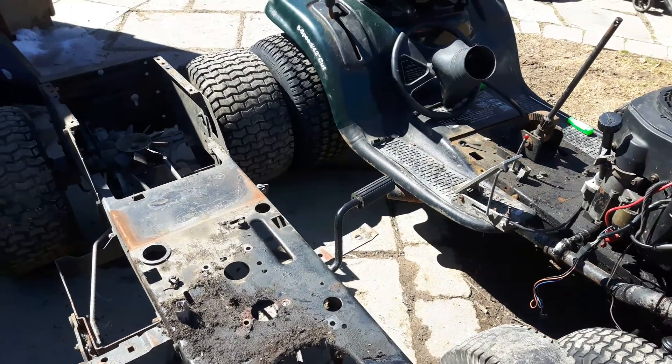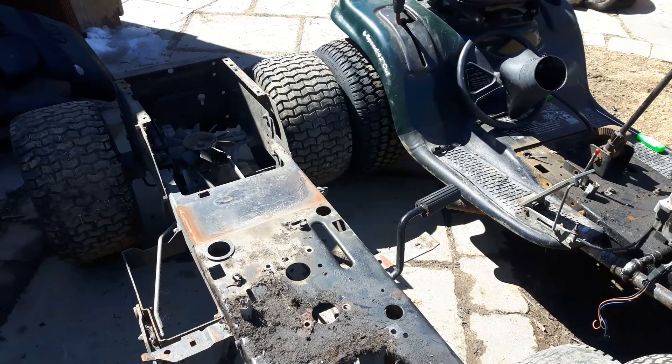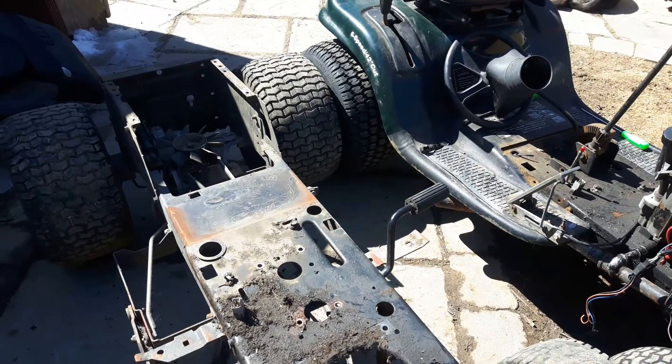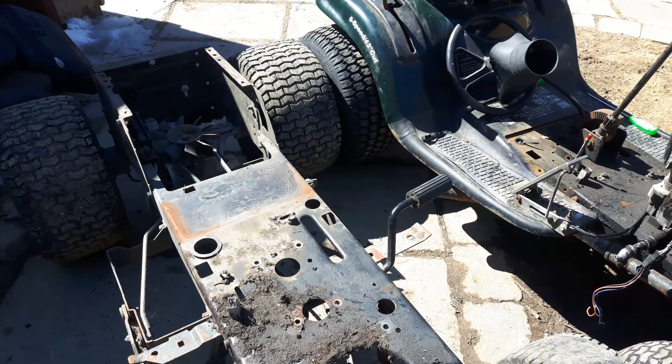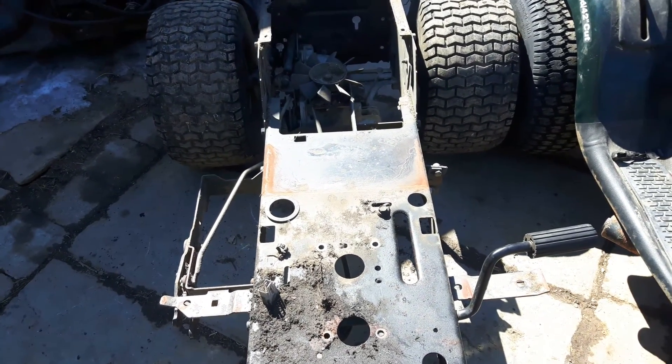They do have these square holes right here — that's where the mower support went through. These two chassis shared similar mower decks; they both had 42-inch decks at one time. Craftsman hasn't changed anything with the 42-inch decks in quite some time, so those mounts are all the same across both chassis.